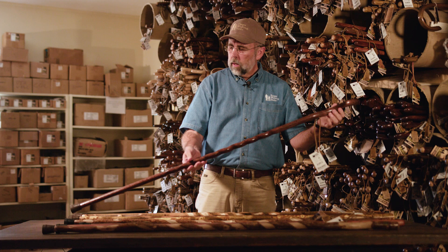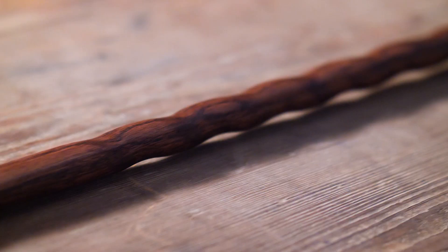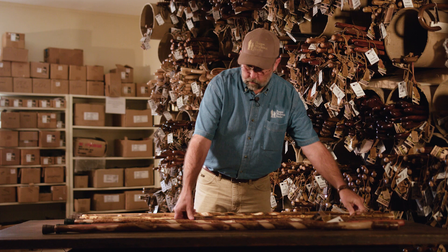This is another staff that's good for multi-purpose. We typically encourage people to buy two of these — it's excellent for walking with one in each hand. This is our Fitness Walker. It's also made out of red oak. You can see the shape of the handle — very ergonomic, fits just right. It's got our signature twist on it as well.